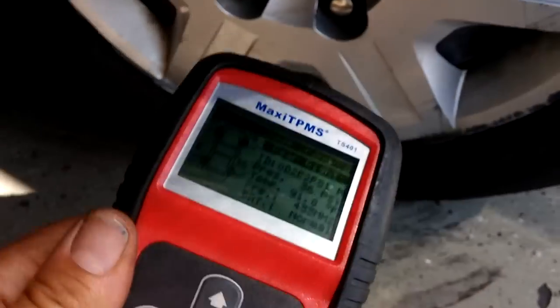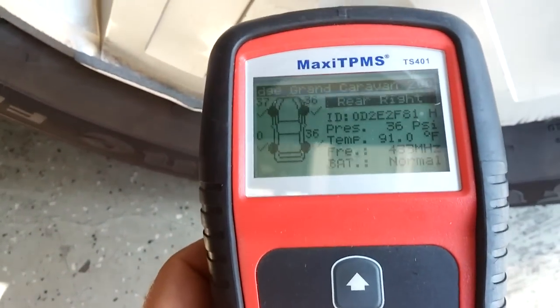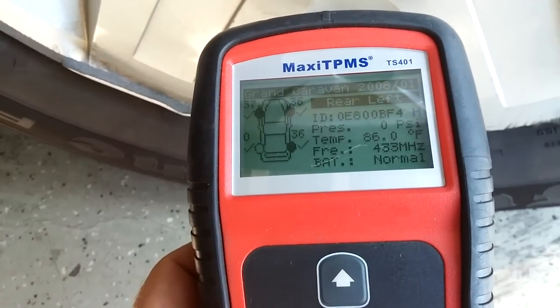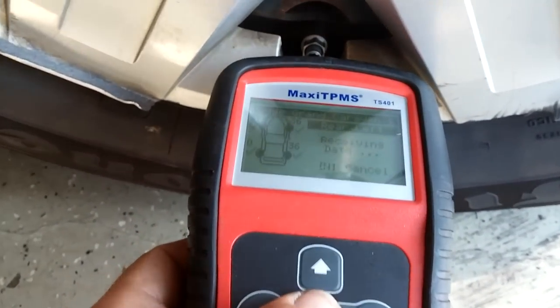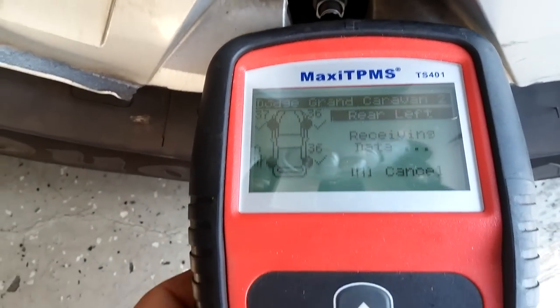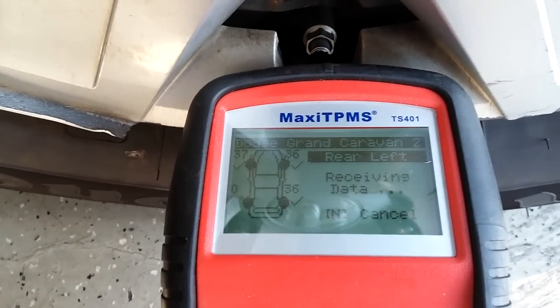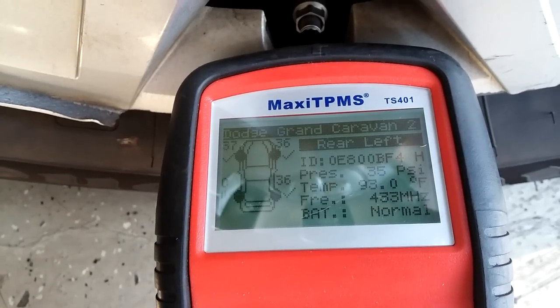Now let's check our work, make sure everything's fine. So I got right rear, left rear — perfect, 35 PSI.